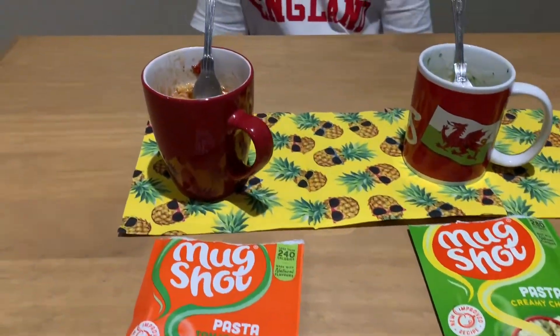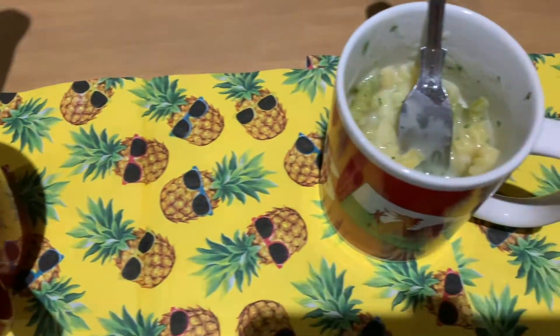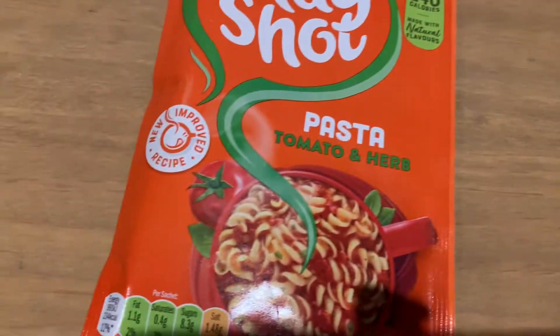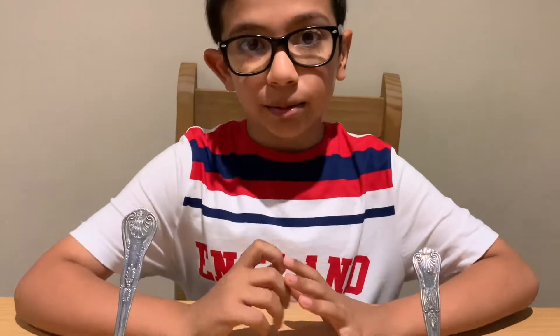So these are the three mug shots I'm reviewing today. Let me make them now and I'll come back to you when they're ready to look at the appearance and taste them. Now I have made them, it is time for the taste test — starting with the tomato and herb mug shot.